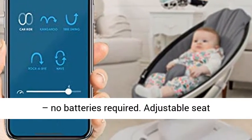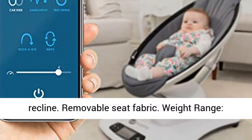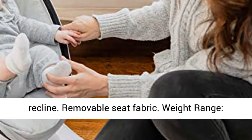AC adapter — no batteries required. Adjustable seat recline. Removable seat fabric.